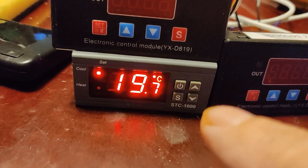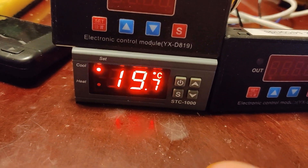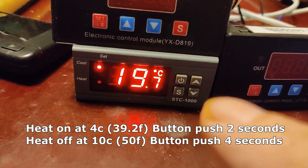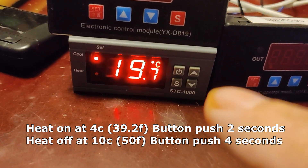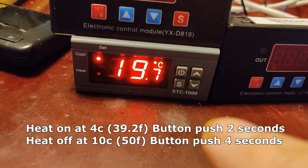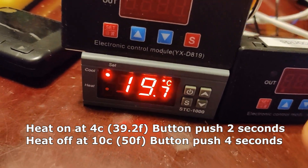I'll cover the setup in another video. Right now I've got it working between seven and four degrees Celsius. This only measures in Celsius — it's all I could get being as cheap as it was. They do make Fahrenheit ones, but they don't have the dual relays — they don't have a contact for cool and a contact for heat.